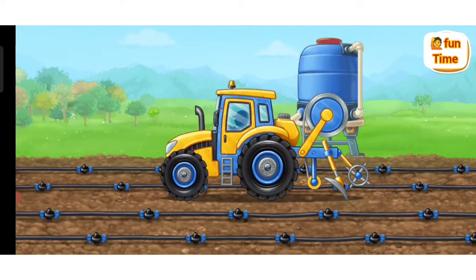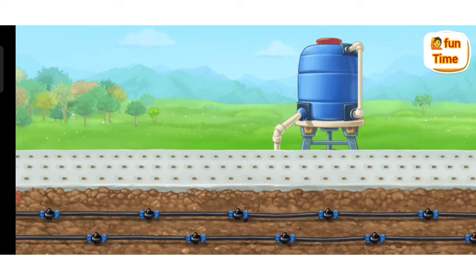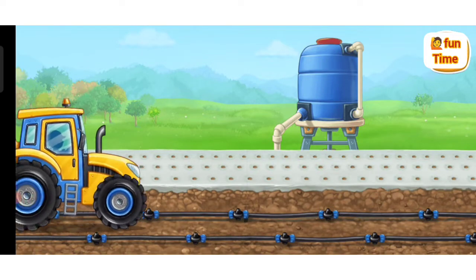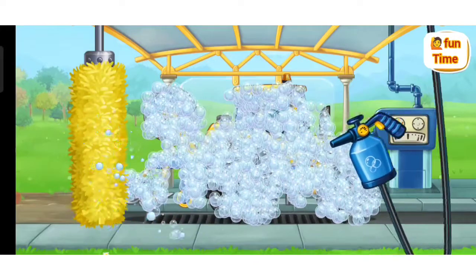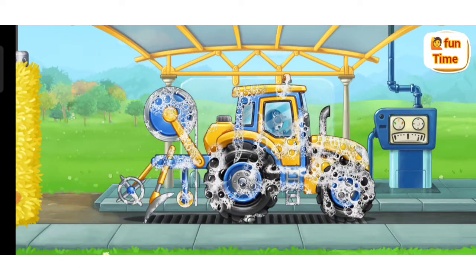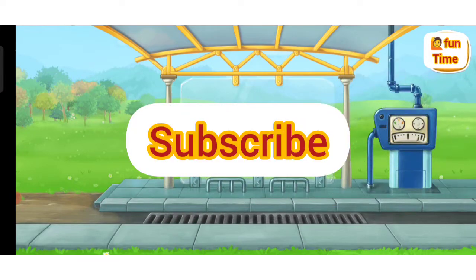Let's place the protective film on the soil and form rows! And now let's wash the film-laying machine! DONE! Thank you.